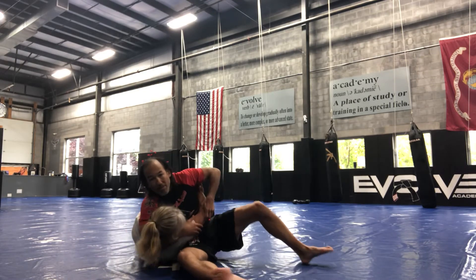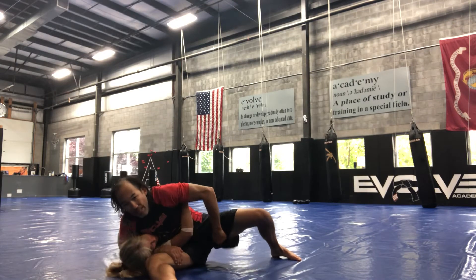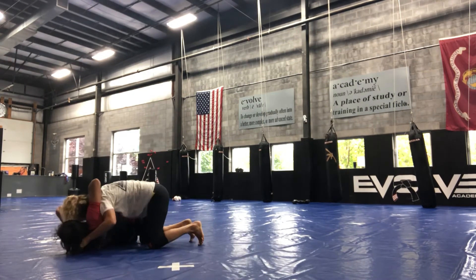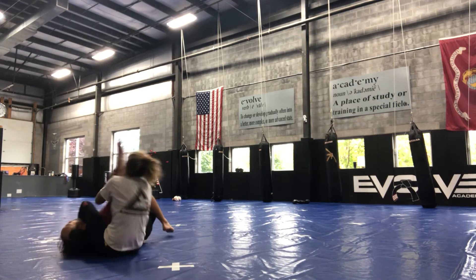And number three that we went over: the arms are in like this. I've got all my pressure here, she's going to use that body mechanics to get underneath me and go for a ride — nice armbar there — because the head is still being controlled.